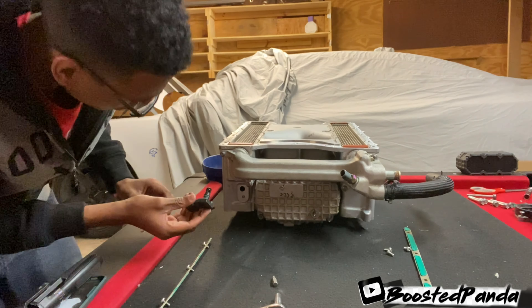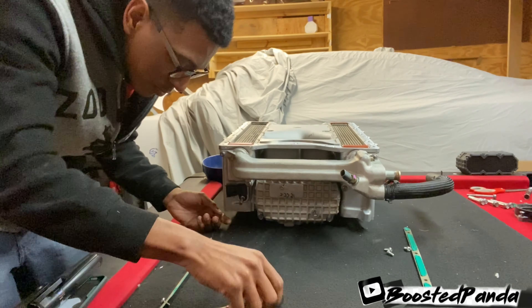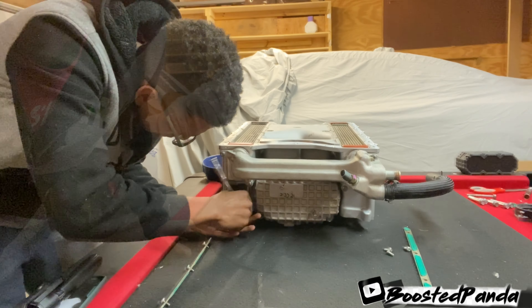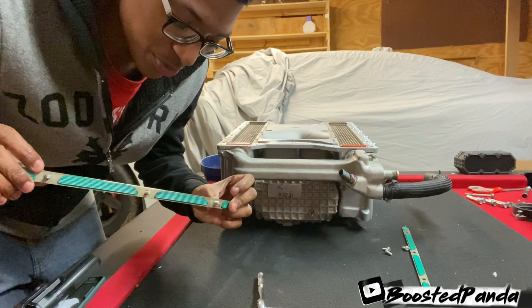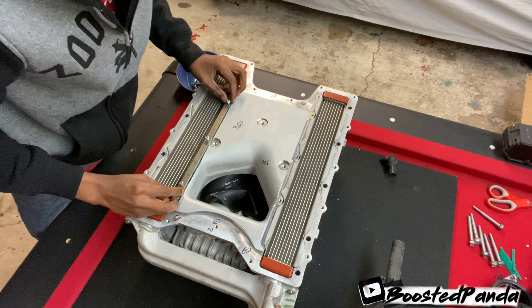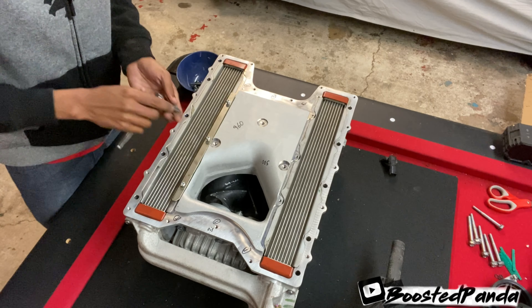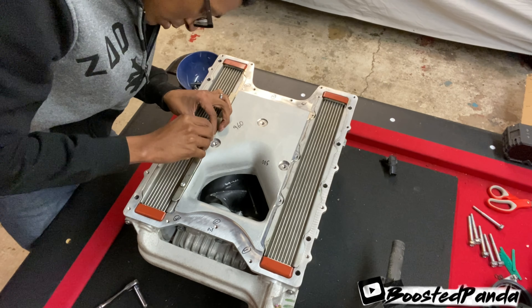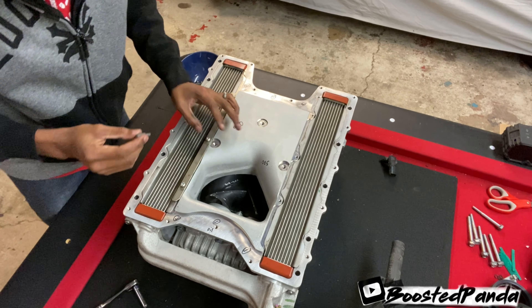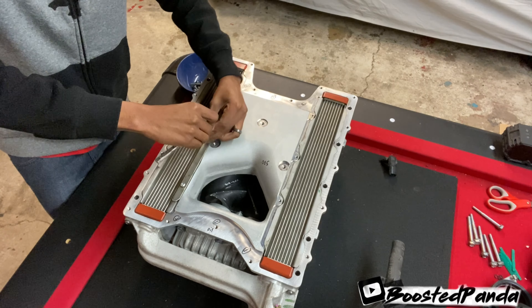Alright guys, next up we're going to go ahead and put the O2 sensor in. Next up, we're going to put the brick brackets on — these little brackets right here that are pretty much just retaining brackets to hold down the intercooler bricks. When you put these on, you want to make sure you don't get them too tight. You're going to start from the middle — it bows a little bit. The retaining bracket is actually a T20, so I'm going to just swap that out real quick. Tighten from the middle and work your way out.